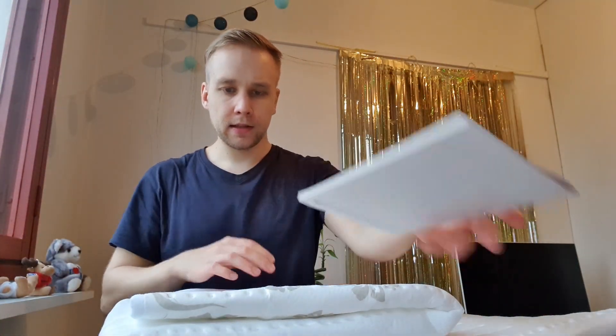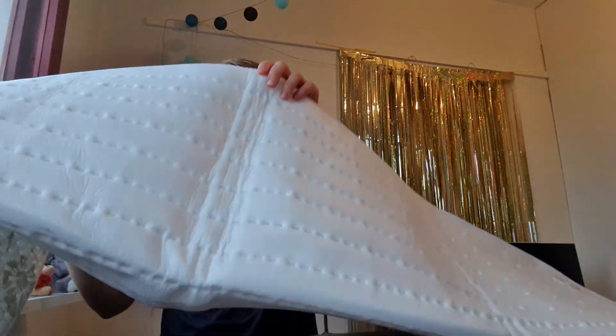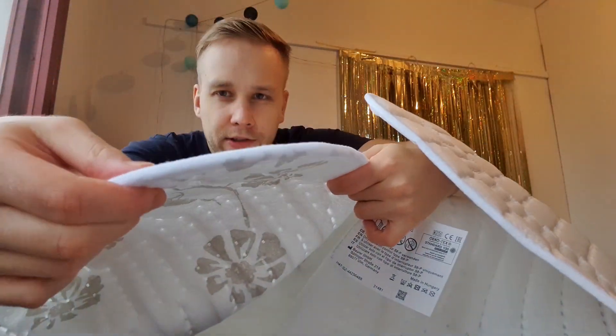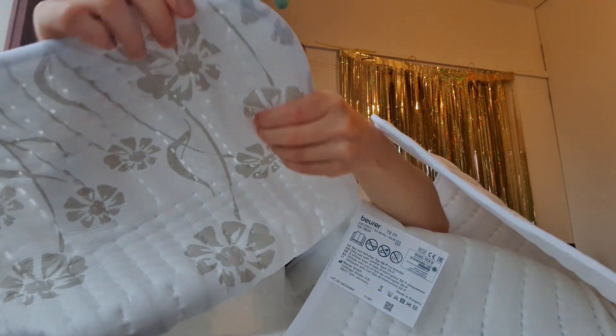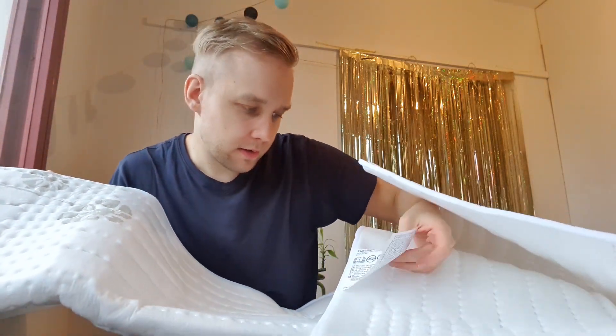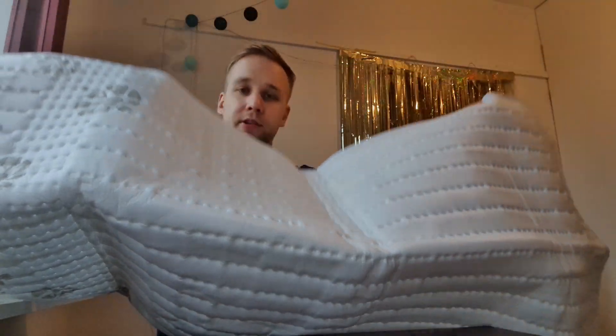Some manuals — nobody has time to read that. This is the blanket. It's less thick than I expected. Look how thin it is — super thin. How did they heat this up? Where do the wires go?